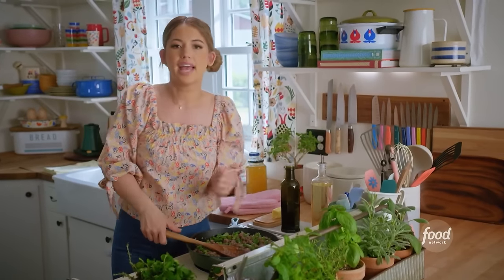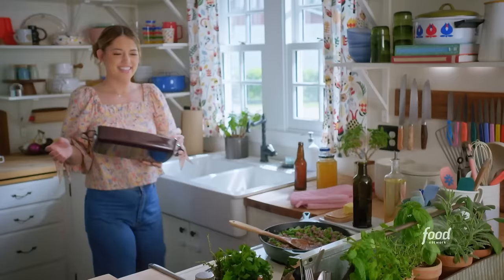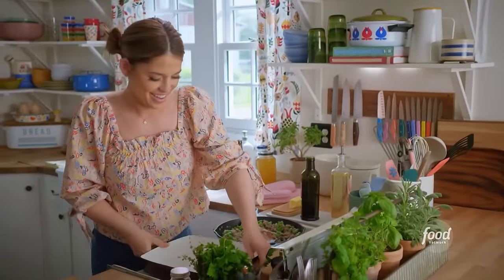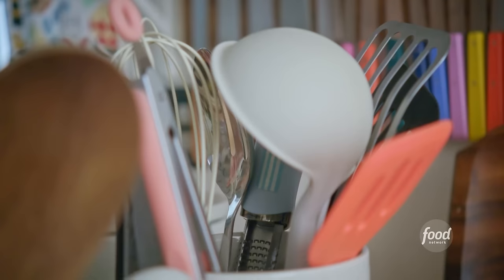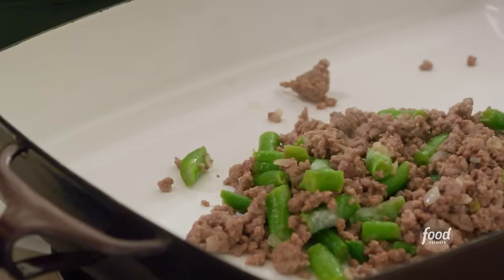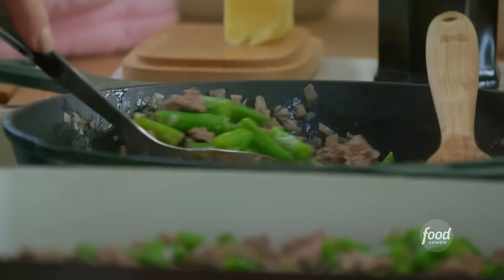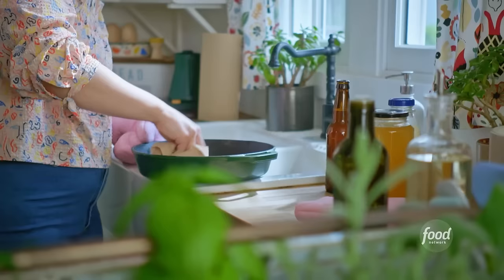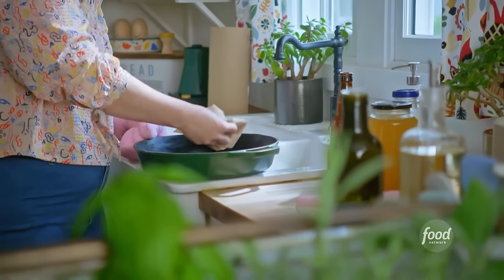I'll get this off the heat and get my casserole dish. I'll transfer this mixture to the dish using a slotted spoon. It's important to make sure that there is not too much moisture in a hot dish, because that could cause the tater tots to sink and get soggy.